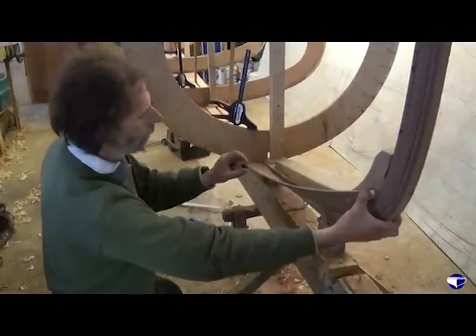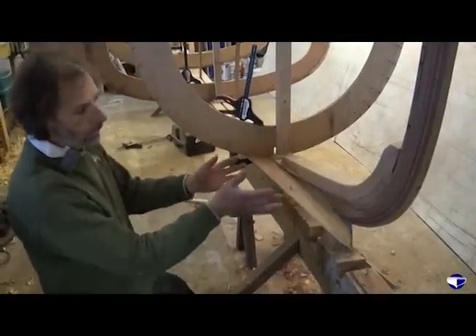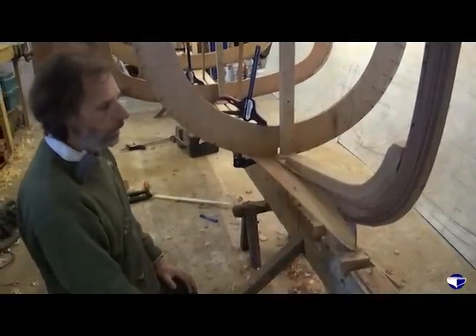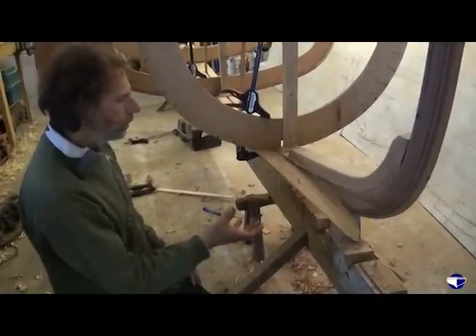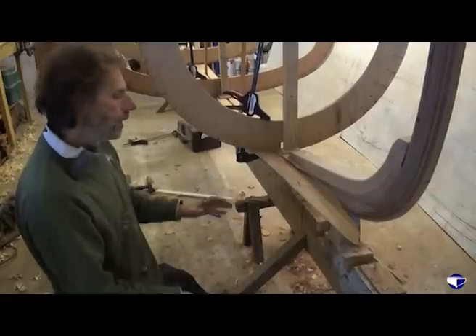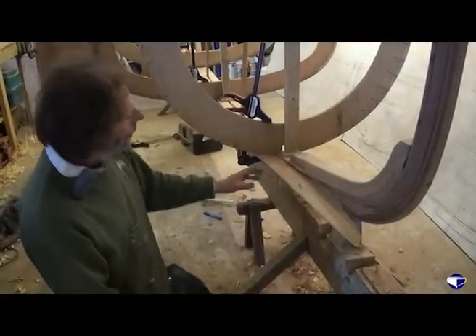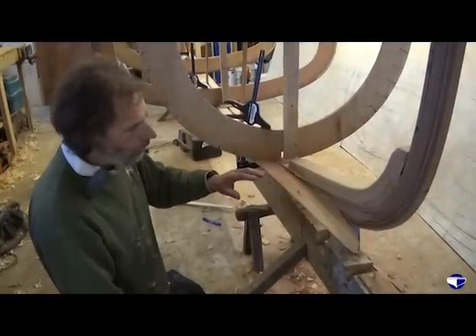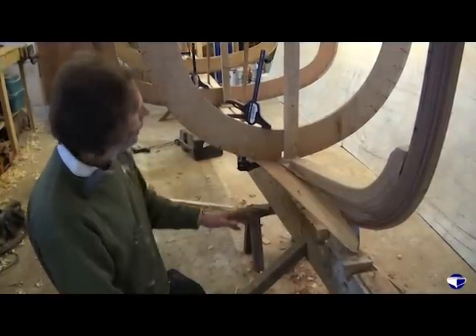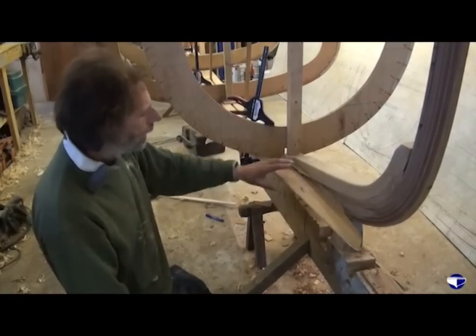Now although we're using 3/8ths of an inch thick spruce, the plank isn't going to bend like that naturally — it's going to need a bit of assistance from some steam. The steam softens the fibres of the wood and allows it to flex more. But for now, what we want is to pretty much get the shape of our spruce plank, so we clamp our thin plywood in place.